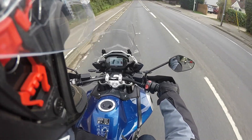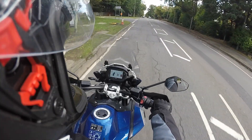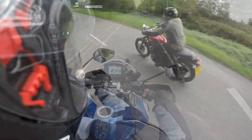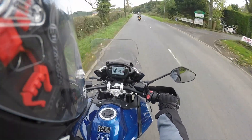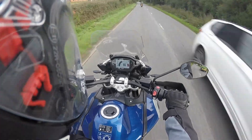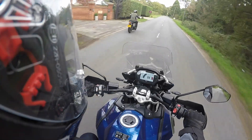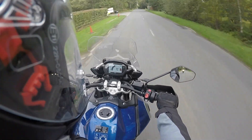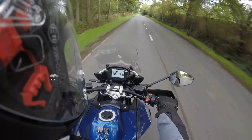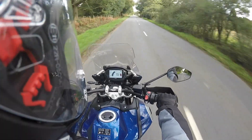She's the XRT model so she's got lots of extras on it. You've got the electronic suspension front and rear, which you can adjust on the go. You've got your road modes — road, rain and off-road. You've got a fully electronic adjustable screen, heated grips, heated seats. And on this model it had the Quickshifter Auto Blipper, which I found very, very useful. And the gearbox was very, very smooth.